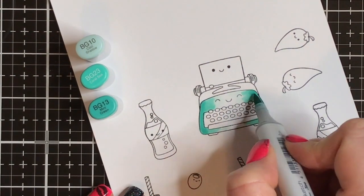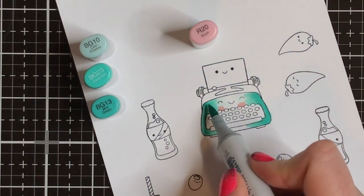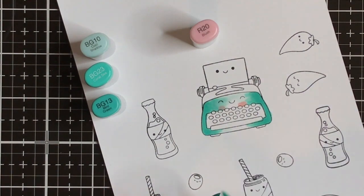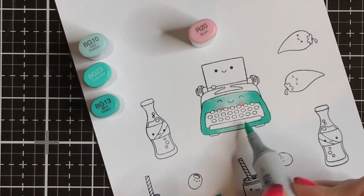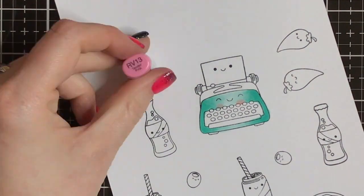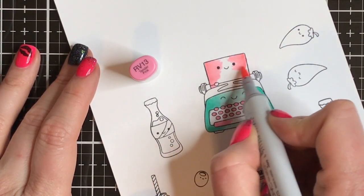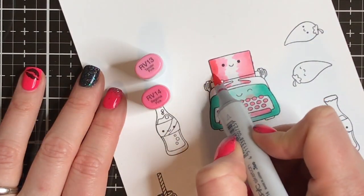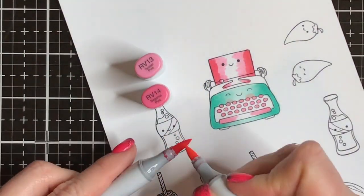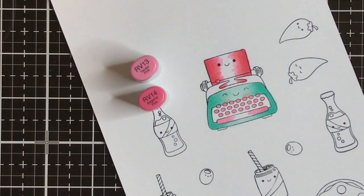I stamped all these little images using my Misti and I just stamped them on some Neenah 110 pound solar white cardstock. I used some Copic Friendly ink and I did stamp them quite a few times because they're brand new stamps — sometimes you've got to get them pretty inky before you're going to get a good image. Simon tends to have really thin lines on their stamps, which I think is great.